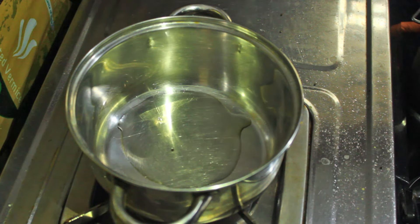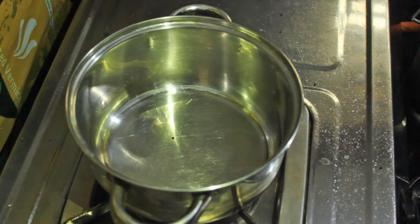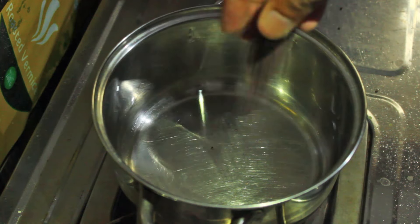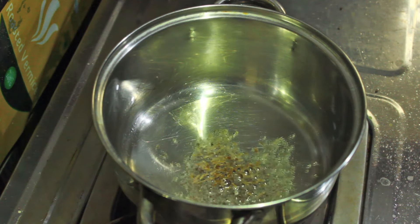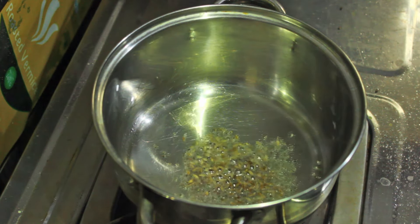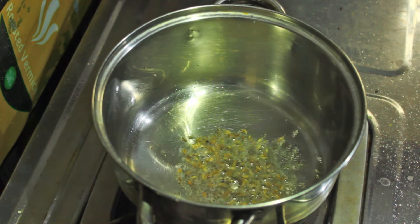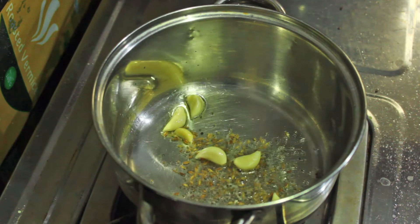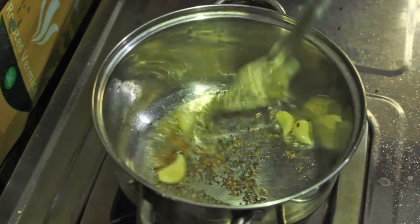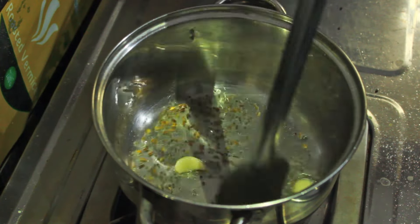Preheat the cooking bowl and add oil into it. Once the oil is hot, add mustard seeds and cumin seeds. Once they start to crackle, add garlic cloves. You can add either whole garlic cloves or mashed cloves — I have added whole garlic cloves.